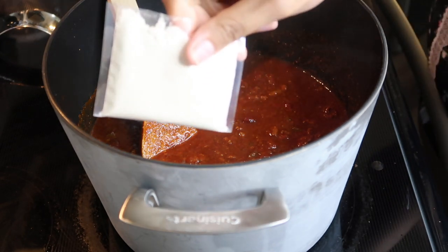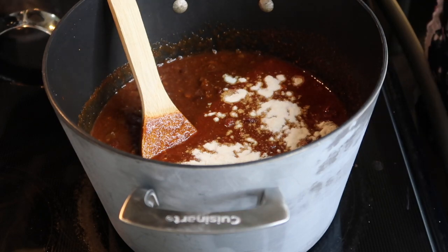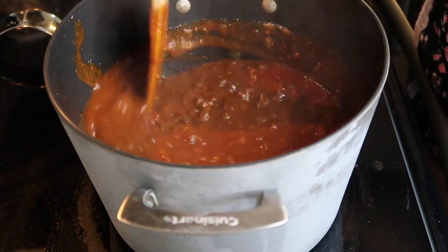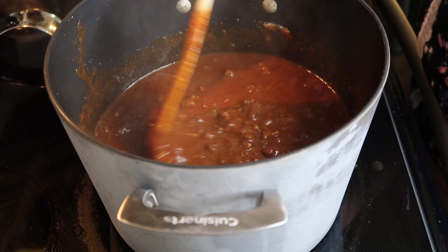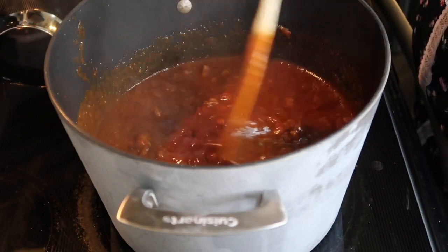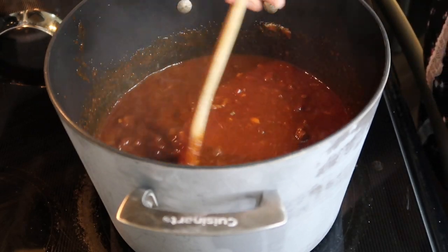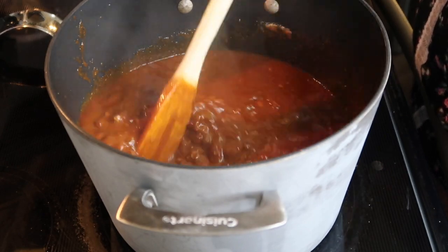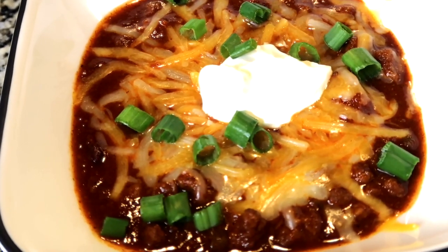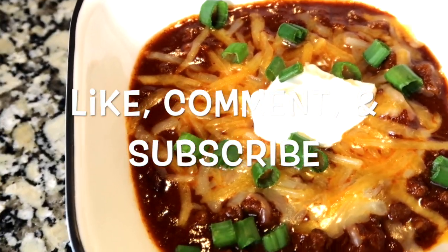Now I'm going to add in the masa flour. I'm not adding the entire pack — just about a fourth of it — because you don't want it too thick. I'm stirring that in. Once chili cools down it thickens considerably, so since I just turned off the stove I'm going to let it cool off first. I'll be back once it's cooled and plated to show you the end results. All right, I've plated my chili with some shredded cheese, sour cream, and scallions. Bon appétit! If you tried this recipe, like, comment, and subscribe.